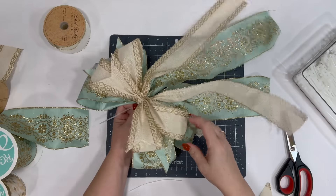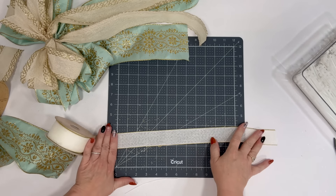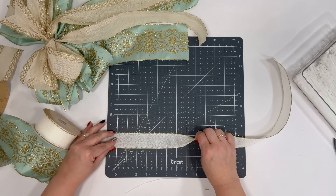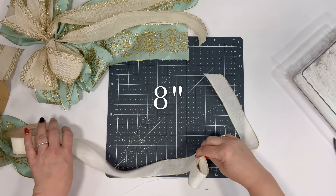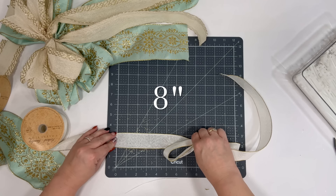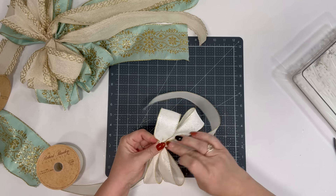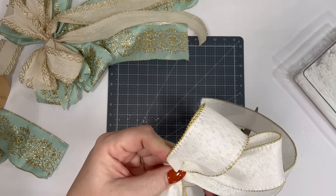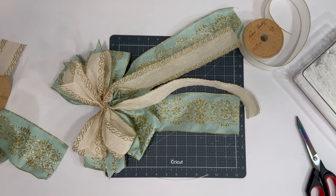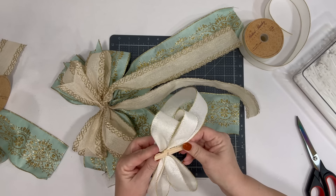Now we're going to do the next one — another Hobby Lobby find. We're going to make a nice long tail and do eight-inch loops. We did 12 for the first one, 10 for the second — let's do eight. Come to the middle, measure eight again, come to the middle, measure eight, come to the middle — two loops on both sides, keeping it all the same.